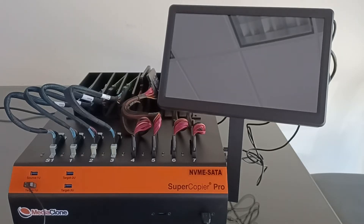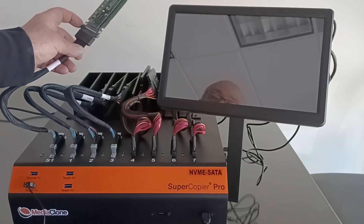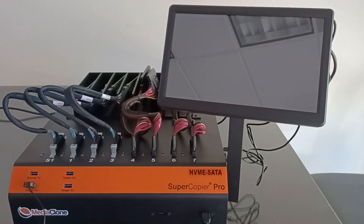U.2 NVMe ports are more generic than M.2 NVMe and the user can plug U.2 NVMe SSDs — mostly used in servers — which look like 2.5-inch SSDs with 68 pins, into the port using the supplied U.2 extension cables. Simply remove the adapter and plug the U.2 directly to the end of the cable. U.2 ports can be used for U.2, M.2, PCIe, and NVMe.